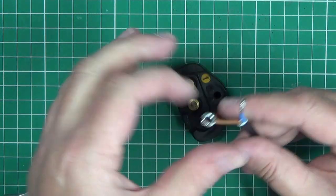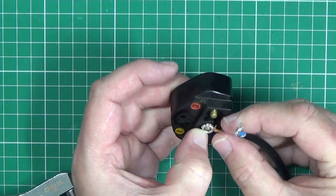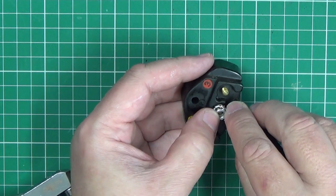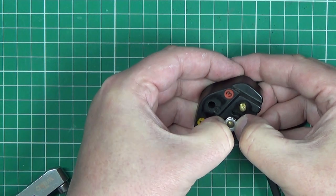This gives a secure connection and there's no chance of the wire coming loose. You can fit two wires on one terminal quite easily.